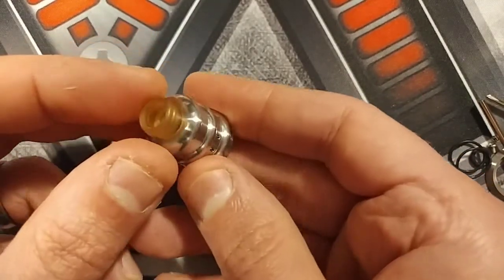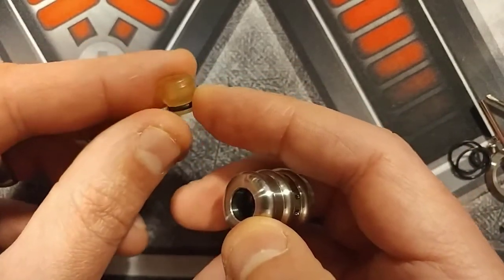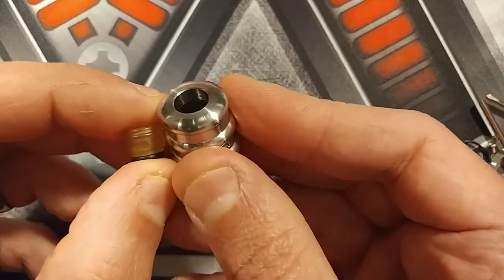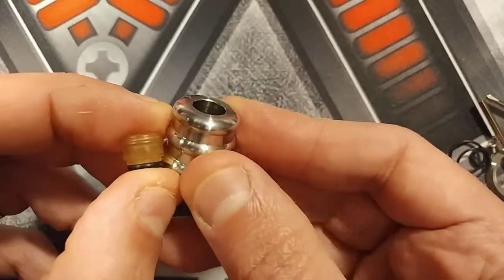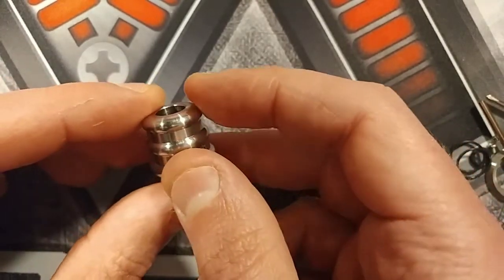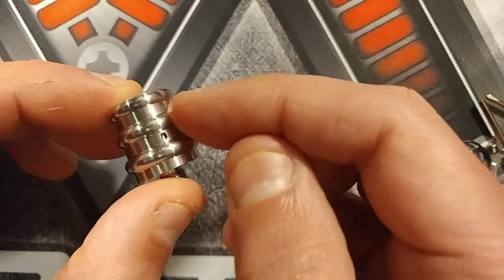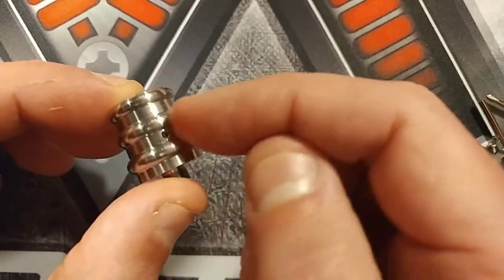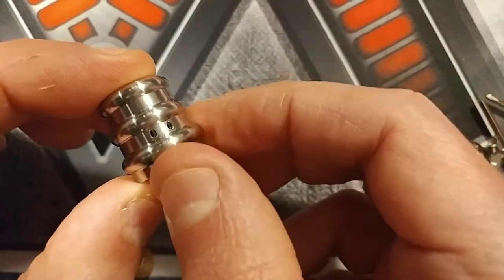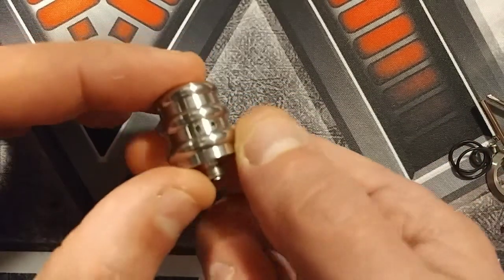Here is the F Tower RDA — quite a nice little looker. We've got the 510 drip tip, a nice short stubby one with an O-ring on it. Look inside the top cap — the machining is really good quality. We've got raised sections in there that look like a helter-skelter in my opinion. Airflow comes from both sides: two holes on each side.